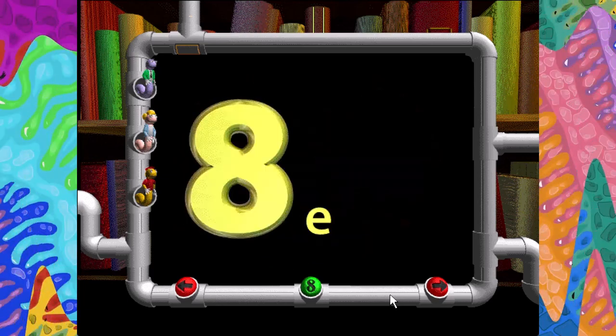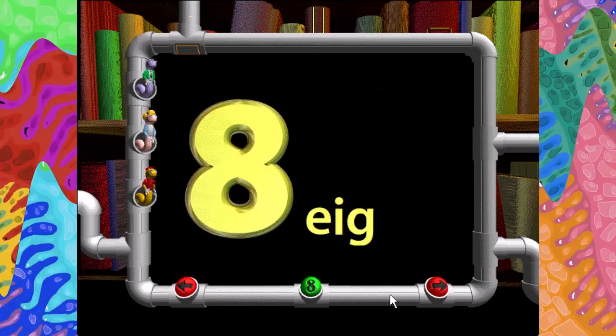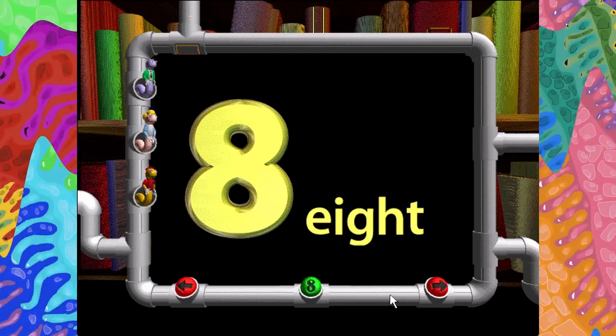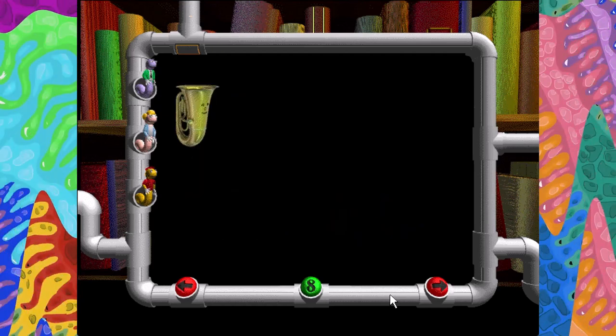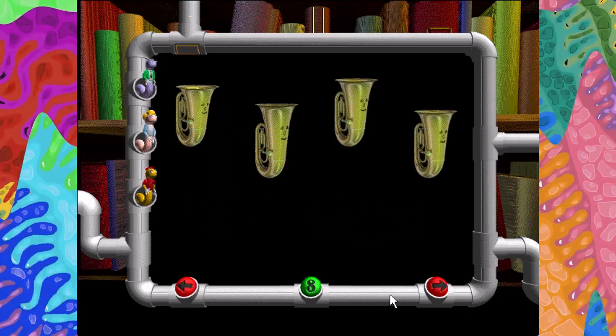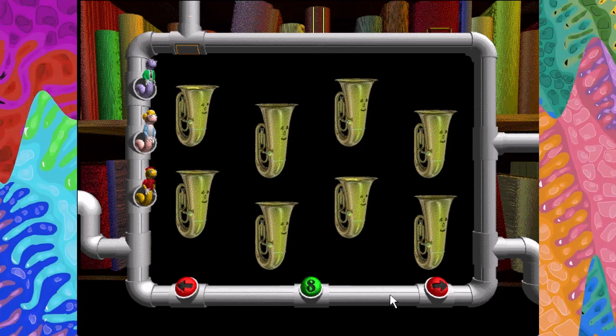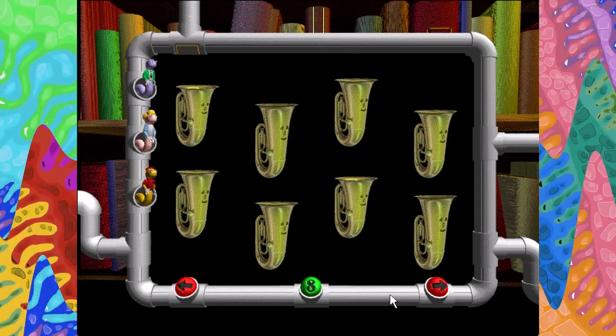Eight. E-I-G-H-T. One, two, three, four, five, six, seven, eight. Eight honking tubas wearing silly grins.